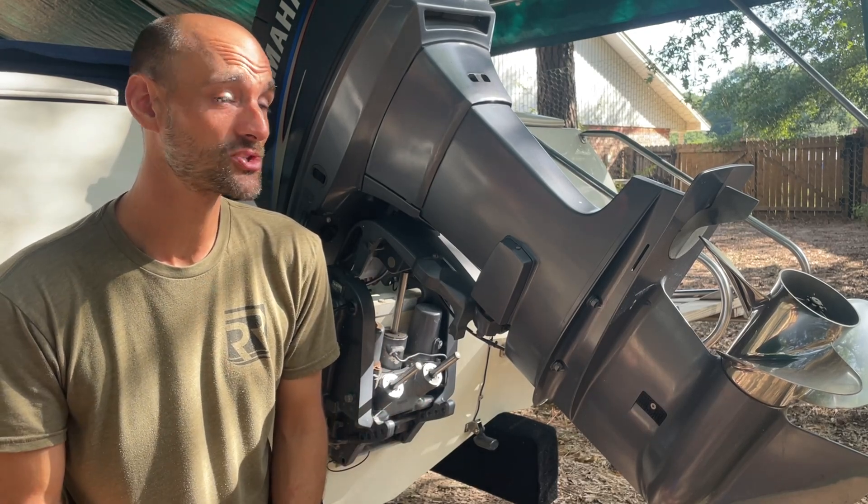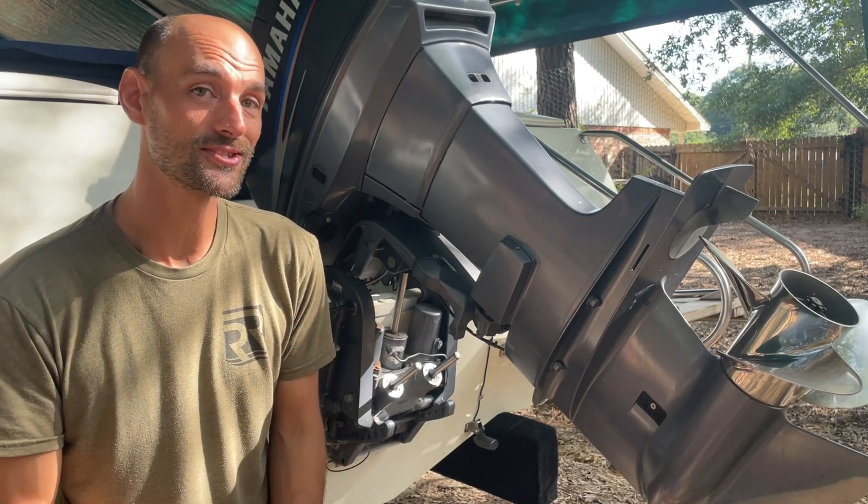Hey guys, welcome back to Rudder Innovations, where today we're going to be changing out the water pump on this outboard engine.